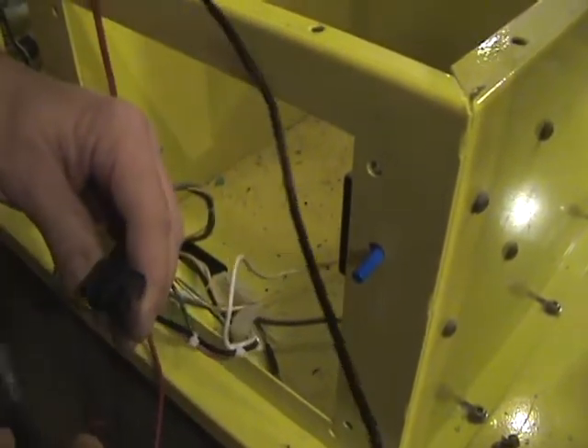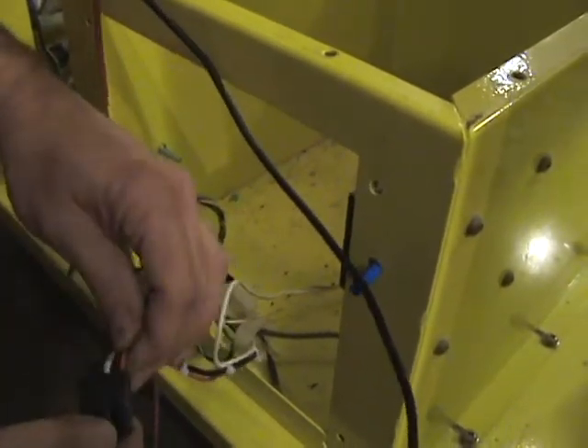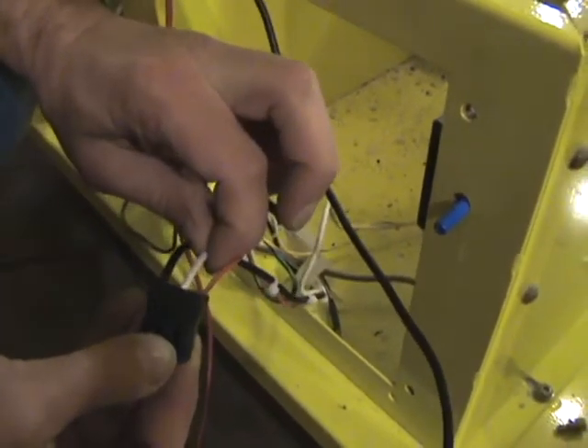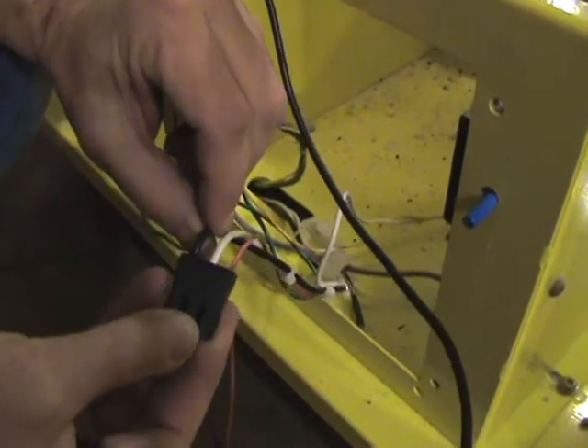In my other video, when I had the spin motor on the bench, I explained this one. The red wire, which is the small wire, is the one for the spin motor. The middle wire is the neutral or common. The right wire goes to the heating element to cook the sugar.